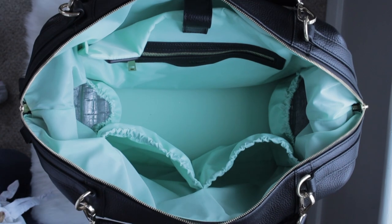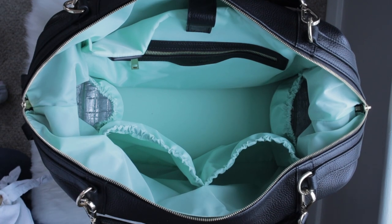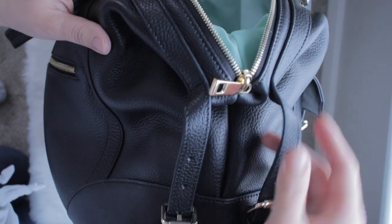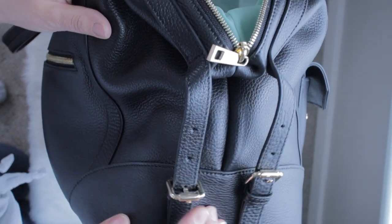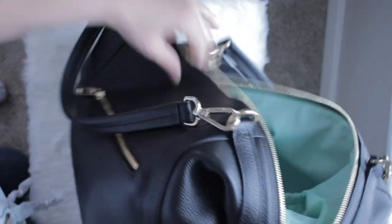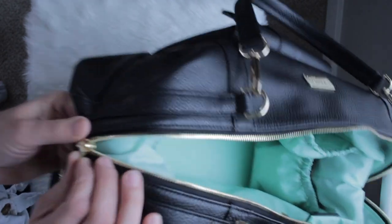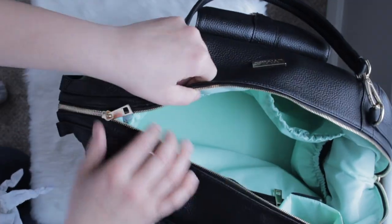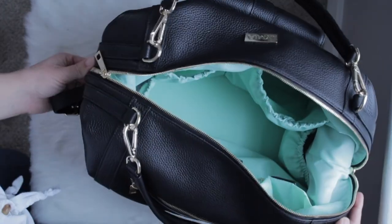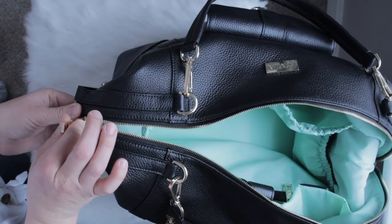That's everything I have packed in my Charlie! As you can see, it stands up on its own even when empty and stays open beautifully. One more feature to mention: on the sides there are functional straps. I have mine on the longest setting so the bag is as large as it can be, but you can make it smaller to give the Charlie a different look. Just keep in mind that when you tighten those, your zipper will sit farther down, so you'll want to keep the zipper more toward the center for easier opening and closing.